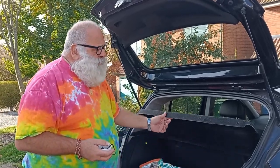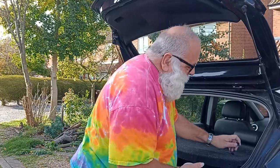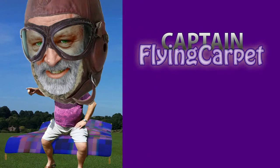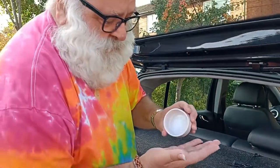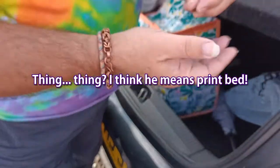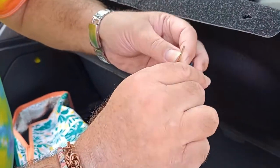So we've got a problem with this parcel shelf in my daughter's car. These dangly bits that hold it up are supposed to go in here but they don't stay. I 3D printed these — they're tiny. I had to 3D print them on a raft to get them to stick at all. I don't know if this is gonna work, but that one's to pop in like that.